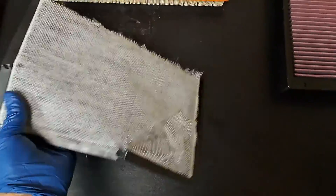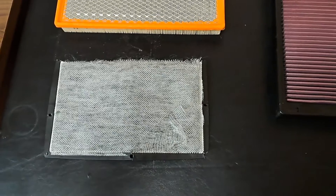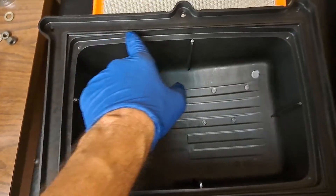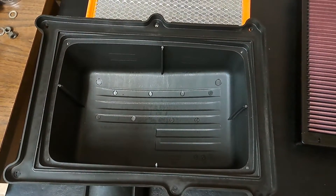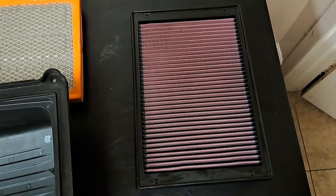I'm not really sure what this charcoal thing does, but unfortunately it disintegrated when I took it out of the stock air box. We're doing away with it by putting in this reusable style filter. My apologies for making this a two-parter — when I went to hit pause I accidentally hit the stop button.